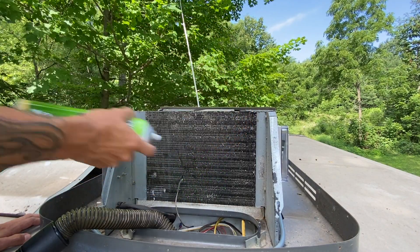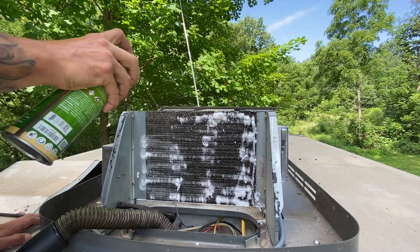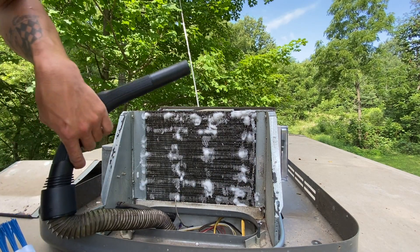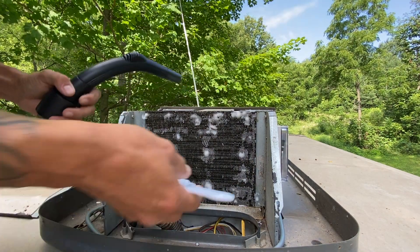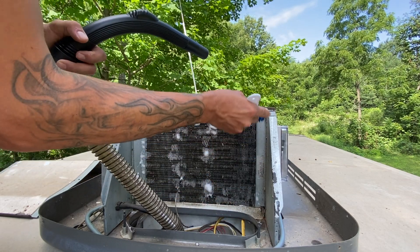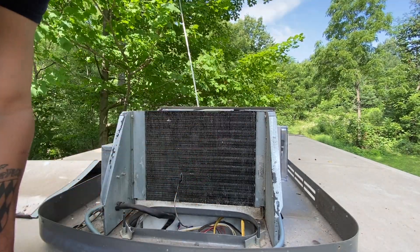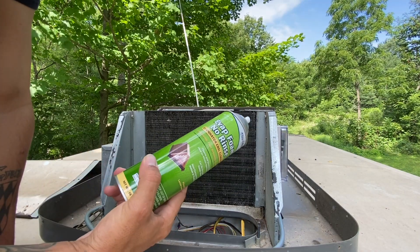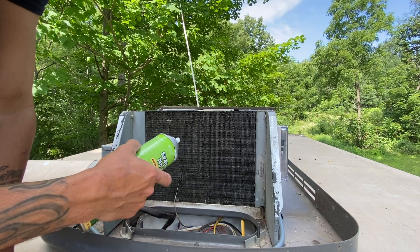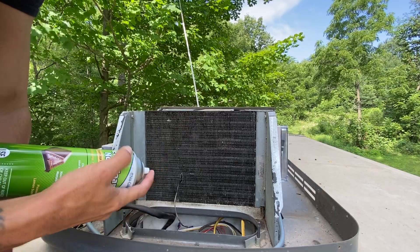Next I'm going to go ahead and take my no-rinse coil cleaner and do a light coating of it. Then I'm going to take my brush and clean off these coils, using a vacuum to collect all the debris. Now that's all done, I'm going to do one more really thick coat. It does say you can rinse it off with water or just let the condensation rinse it off. So I'm going to put a nice thick coat on it, let it soak, and then turn the ACs on a little bit.